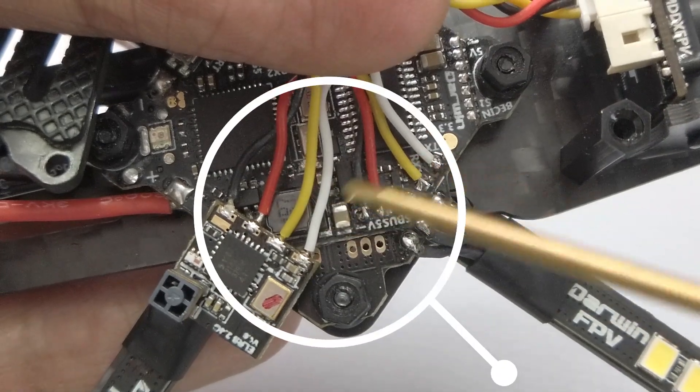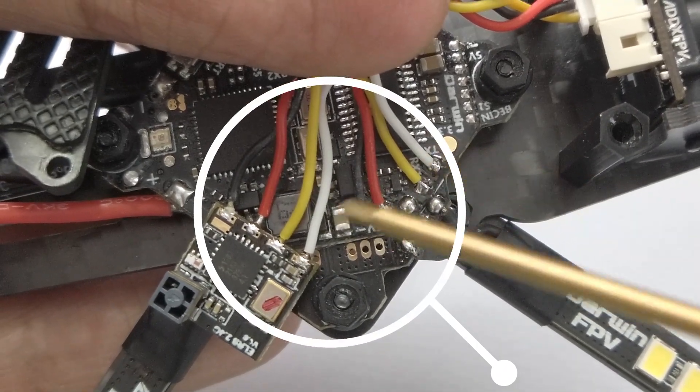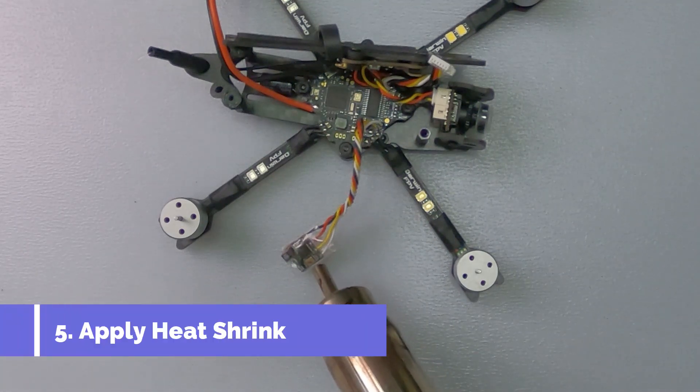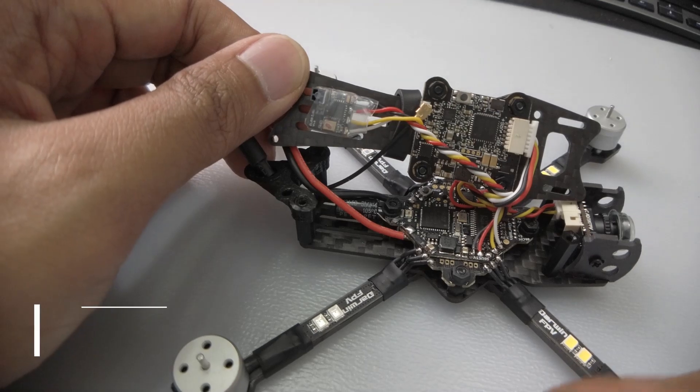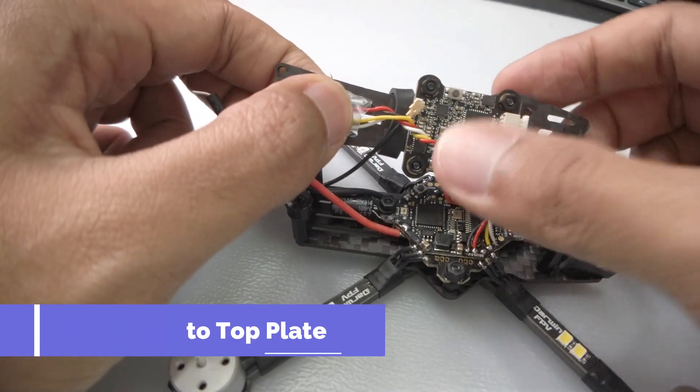RX, as you can see here, is also connected — you can pause here if you want. We're going to apply some heat shrink wrap onto the RX, and then paste it on with strong double-sided tape onto the top plate.